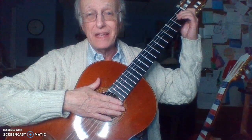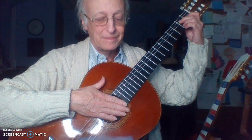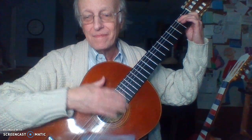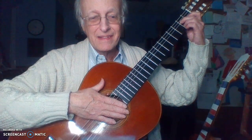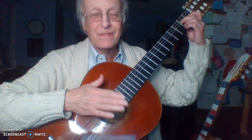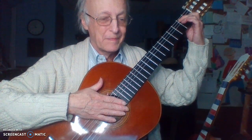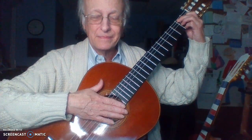Down, up, and three taps. Ready? Go, E7. Go, E7. Go, E7.